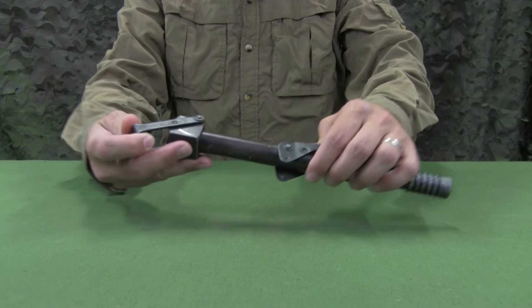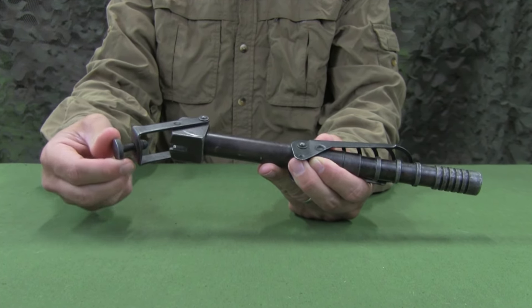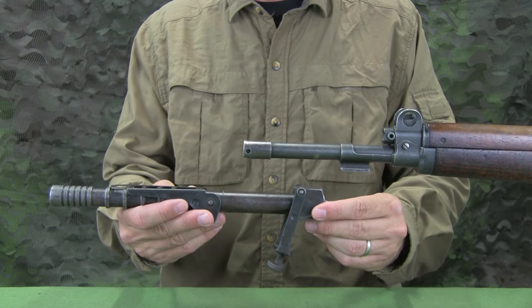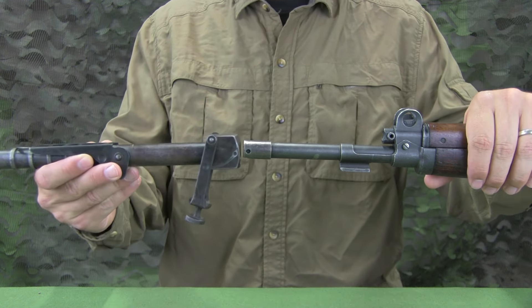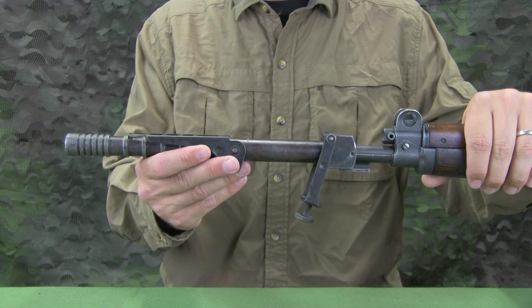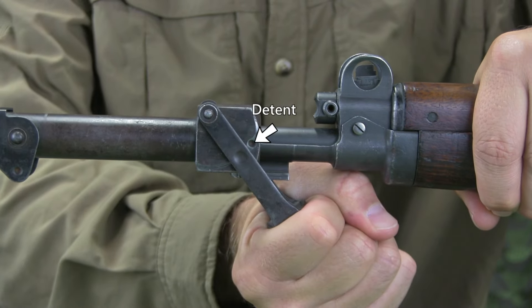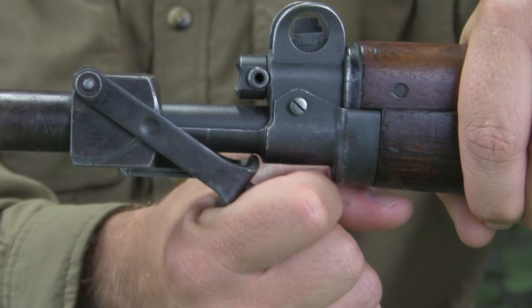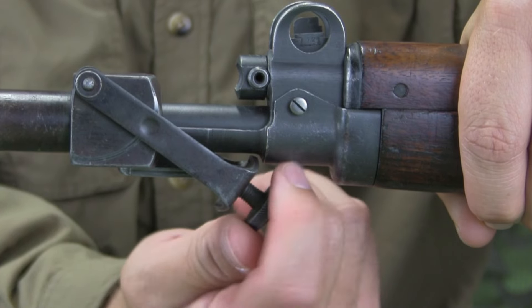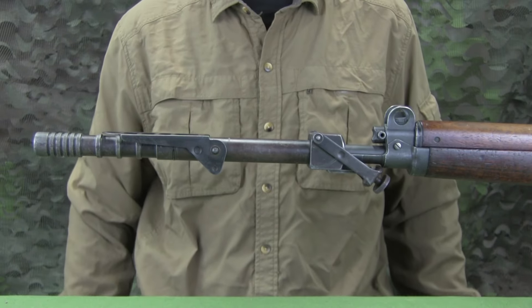To attach the launcher to the rifle, ensure the tensioning screw is loosened and the clip latch is rotated forward. The launcher is slid over the muzzle with the sight facing up. The slot in the rear underside of the launcher engages with the bayonet stud. With the launcher fully seated on the rifle, the clip latch is rotated back until it is secured with the detent on the launcher body. The tensioning screw is then turned clockwise to tighten and eliminate movement of the launcher. The launcher is now attached to the rifle.